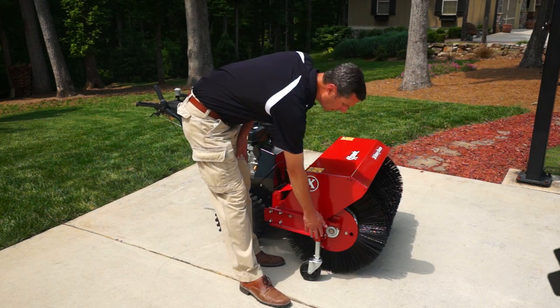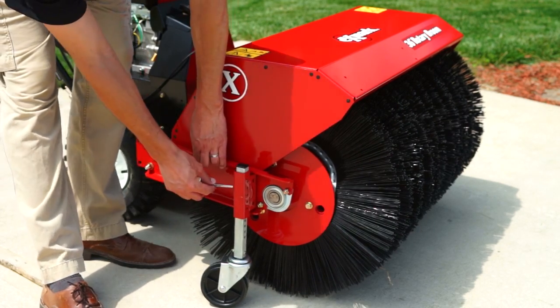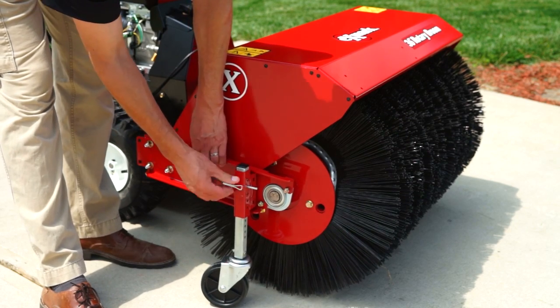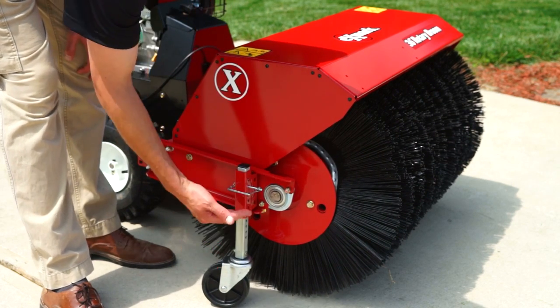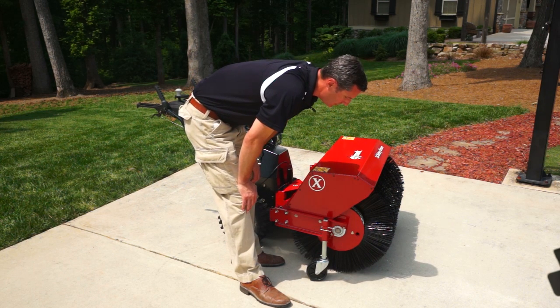Height adjustment is easy by pulling this pin and going to the next little spot. What you're doing is raising up the caster wheel — as you raise the caster wheel, the broom engages more, so you can adjust your engagement accordingly.